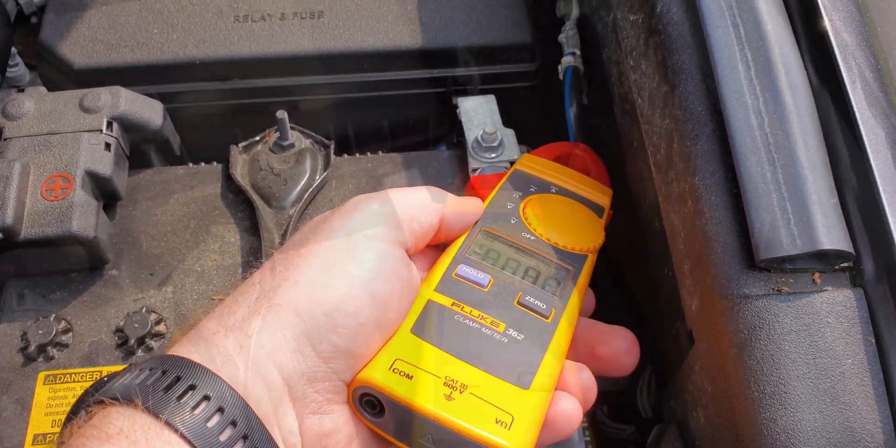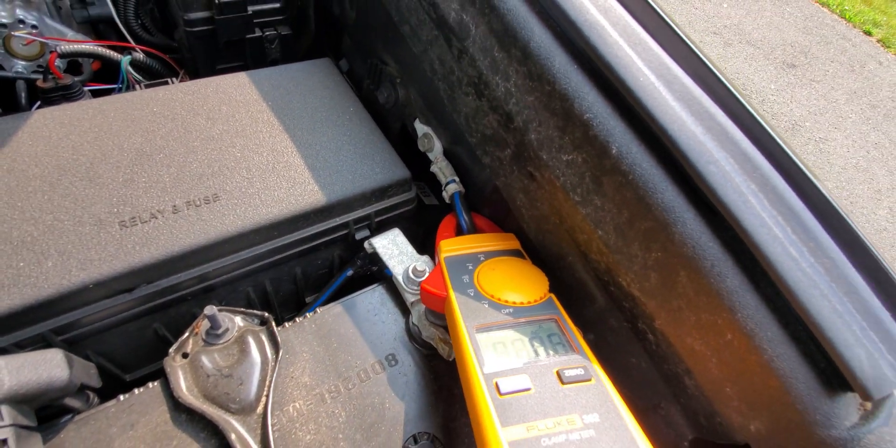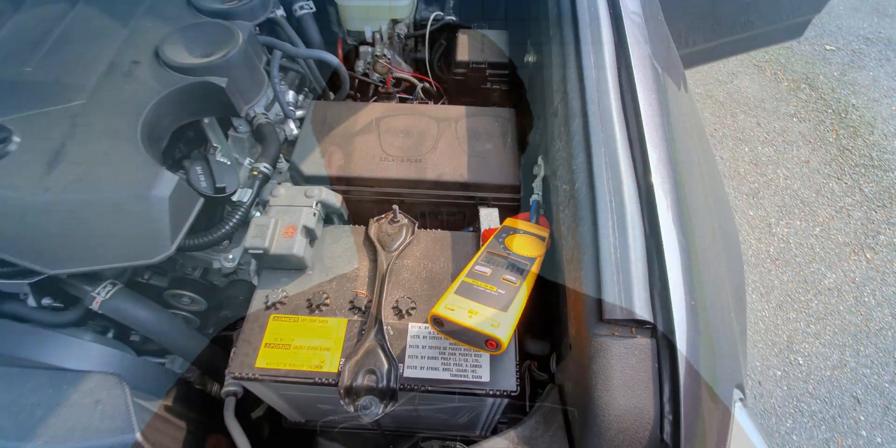When measuring amperage on a direct current circuit, your two main options are to use a tool that becomes part of the circuit, like a multimeter or a dedicated ammeter, or you can use a clamp ammeter, also called an amp clamp.